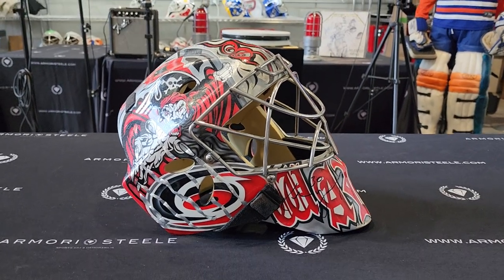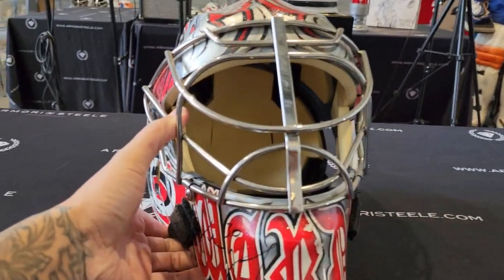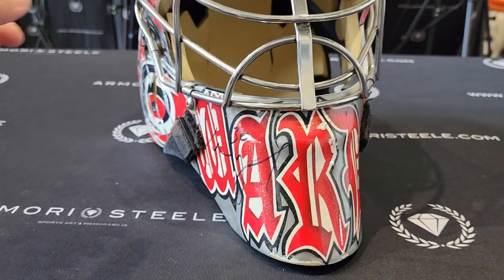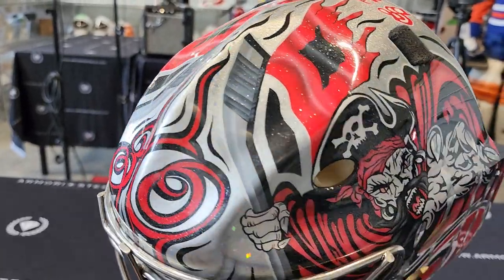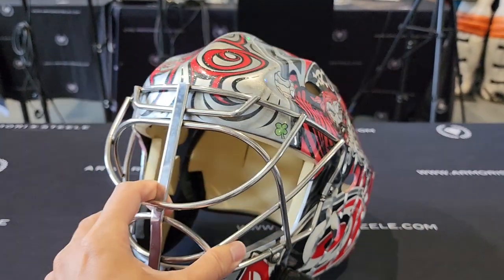Good morning, ladies and gentlemen. Today we are looking at a cam-worn, game-worn, Carolina Hurricanes 2008 all the way to 2010 season game-worn goalie mask.